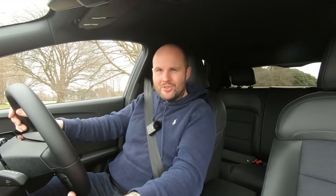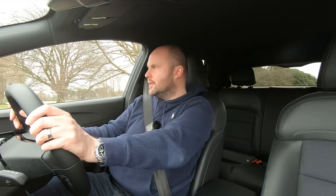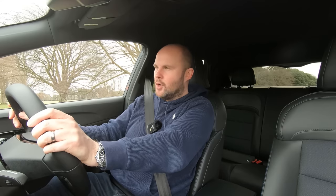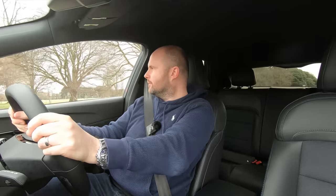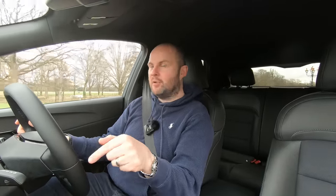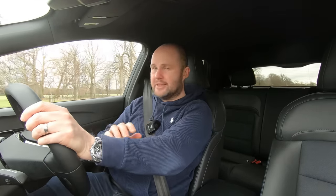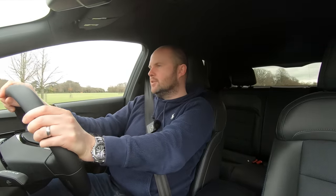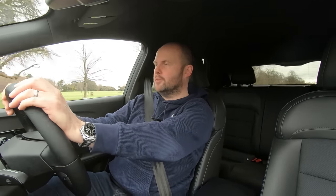It is worth noting that if you go for the entry-level, things like the cameras aren't on the car — and they do help. So there are some things you have to sacrifice going for the cheaper version of the MG4. I'd like to see the energy consumption come down into the mid-to-high teens, and I haven't necessarily seen that this week — though it could be down to temperature or my right foot. If you have an MG4, please comment below and let people know what kind of range and energy consumption you're getting, whether that's miles per kWh in the UK or kWh per 100 kilometres.